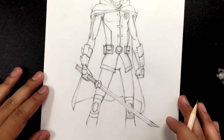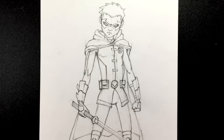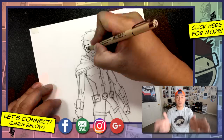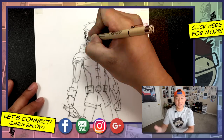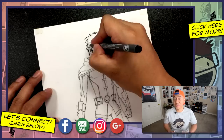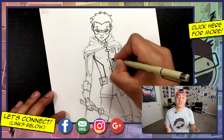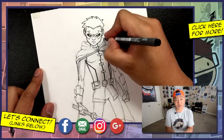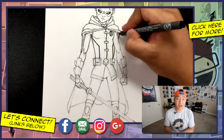Zooming out — there you go! That is how you draw Damian Wayne Robin from the New 52. I hope you guys enjoyed this tutorial. Thank you for watching all the way to the end. I hope your drawings turned out great. If you guys are proud of your drawings, I would love to see them — please go over to the Google Plus community and post your artwork there, or head on to Instagram and tag me. If you're curious about the equipment I use, I have links in the description below — clicking those links helps support content creators like myself.